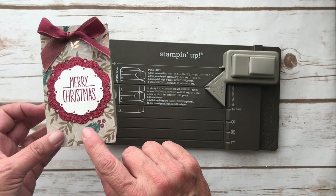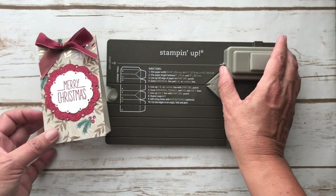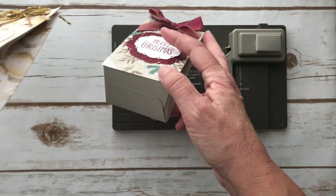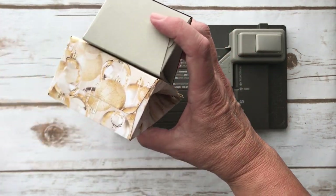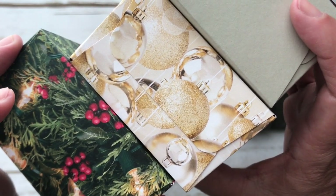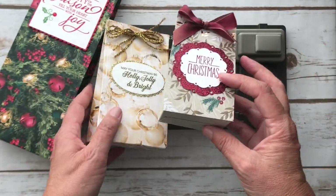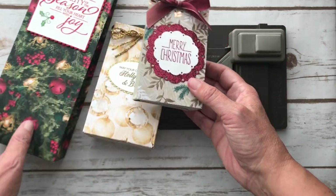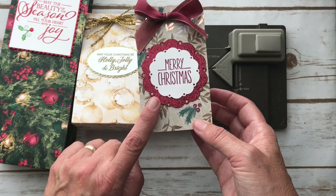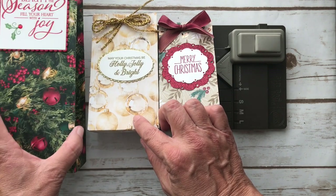We're going to make this small bag today. You can make a small, a medium, or a large bag with this board, just following the directions printed right here. It's the width of the bag that makes the difference — the depth is the same on all of them, and you control the length or the height. This is a 10-inch sheet by 6, this is 11 by 8, and this is 12 by 12.